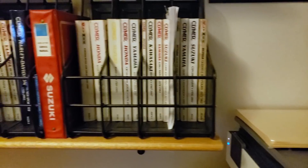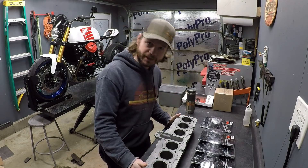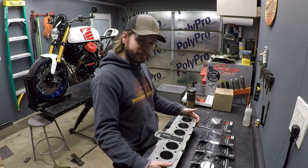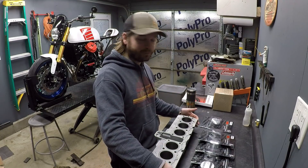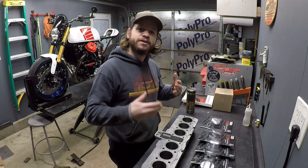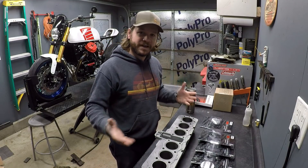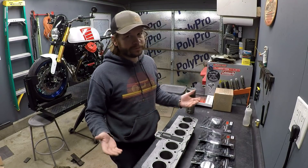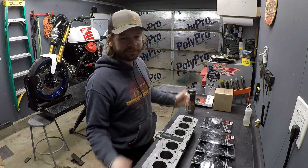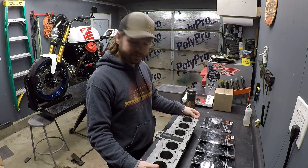One more thing I wanted to address - yes, I do have a factory service manual, many in fact. There were a lot of comments in the last video about tearing this thing down. One of the very early things I did was remove the valve cover without pulling the tach drive, and I have brought shame to my family for seven generations. You also assumed because of the way I took out the camshafts that I didn't have a manual, but the engine was locked up and I couldn't go by the book. I admit I made a mistake with the tach drive, and hopefully through this series I will regain your trust.